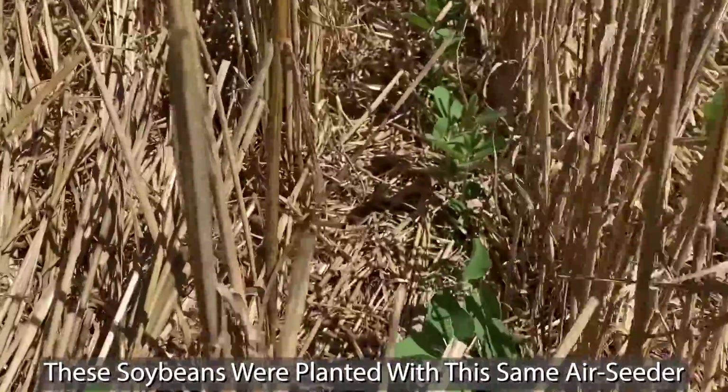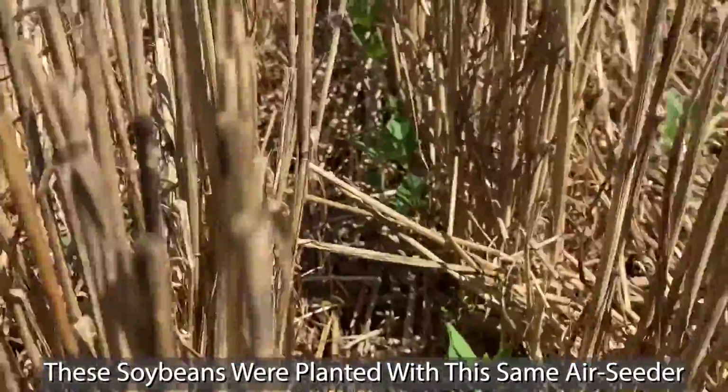So those are a few things that are important when no-tilling soybeans into wheat stubble.